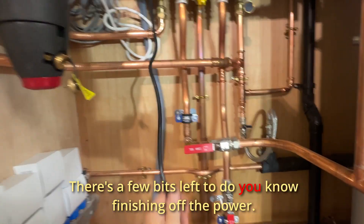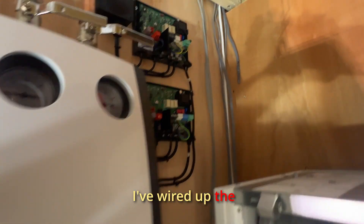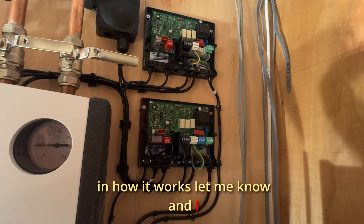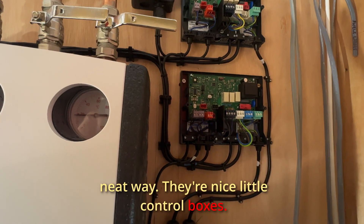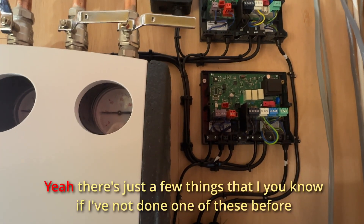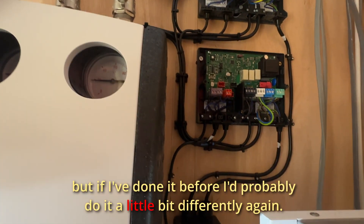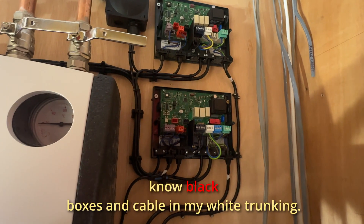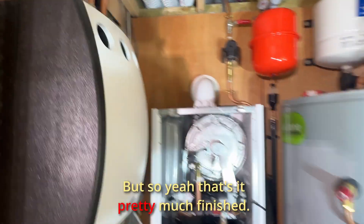There are a few bits left to do — finishing off the power. I'm only really here on this job to do the plumbing side of it; I'm not really down for the electrics. I've wired up the actual wiring for the boiler up there, and if you're interested in how it works, let me know and I might be able to put up a wiring diagram or explain how it goes. They're actually quite hard to wire in a neat way — they're nice little control boxes, but because they're black, it's not easy to get hold of black trunking to make the cable look neat. I'd probably do it a little bit differently again — surround it in some trunking and run it down the wall, but I didn't really want to mix black boxes with white trunking.